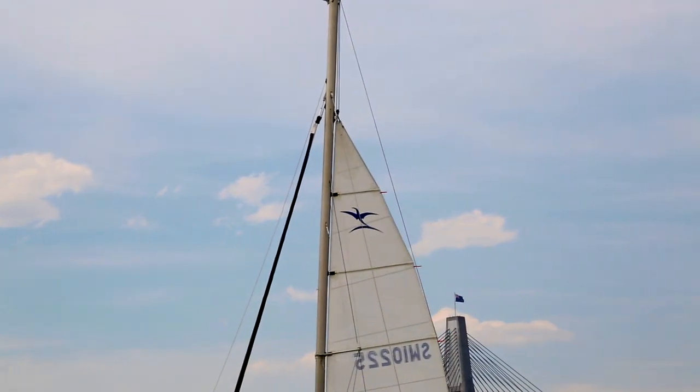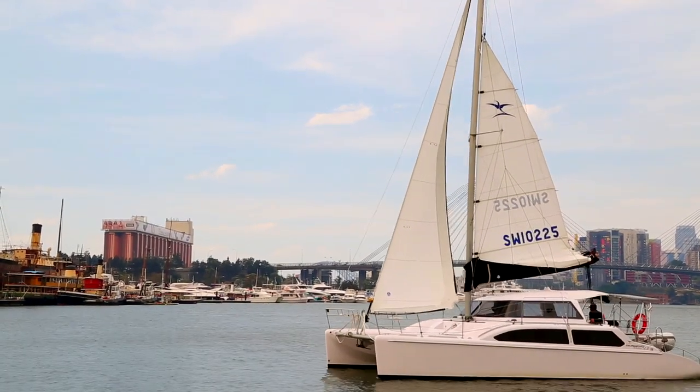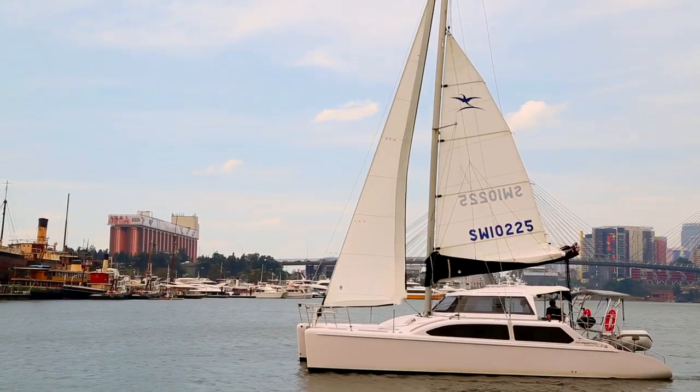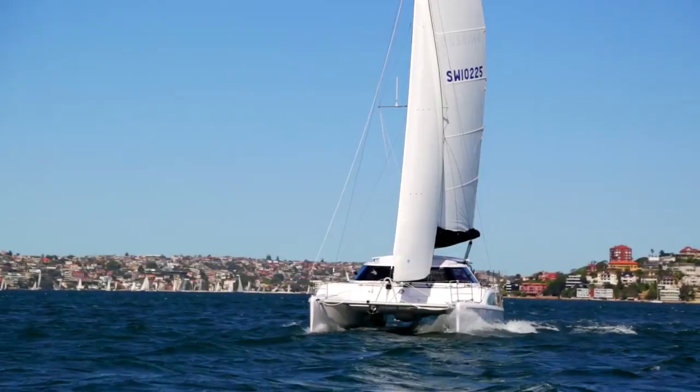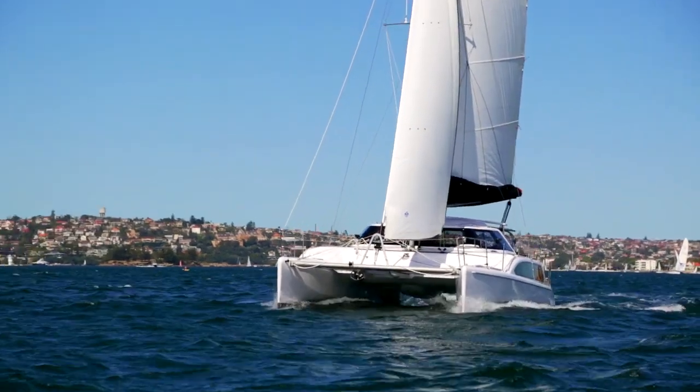All catamarans are set up differently with different rigs and sail sizes. However, as a general rule of thumb, it always pays to reef early — say the first reef at about 20 knots, the second reef at 25 knots, and the third at 30 knots.